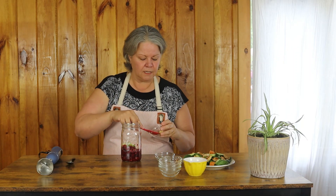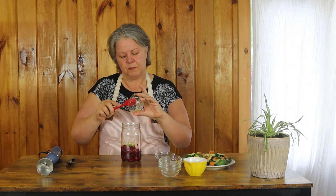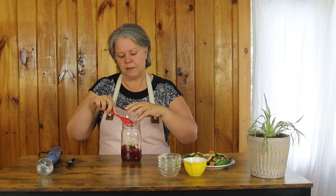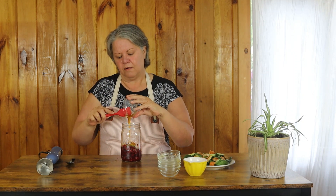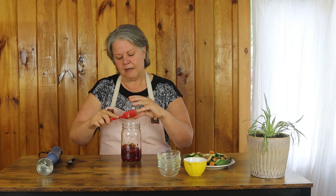I have a teaspoon of Dijon mustard — looks like I'm going to have a little trouble getting that off the spatula. I have a teaspoon of fresh squeezed lemon juice — love fresh squeezed, it is better. And I have two tablespoons of honey. And that's it! All of this is going to go in the jar and I'm going to take that immersion blender and blend it up.